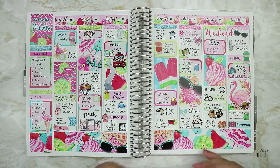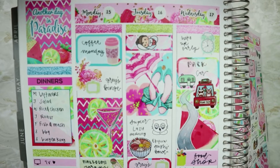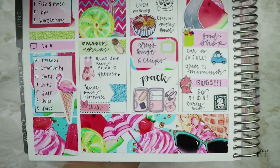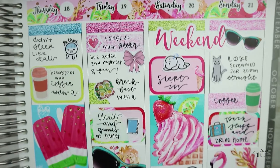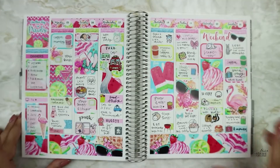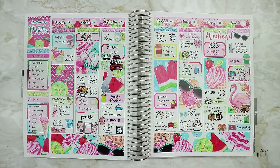Here are all the stickers I have left — I'm showing you a close-up. This was a fast video because I didn't use any foil and just slapped the stickers on. I like the spread, but it's so colorful that I don't quite feel it's mine. Then again, it has my beautiful handwriting, so it must be. Thanks for watching, see you later, bye!